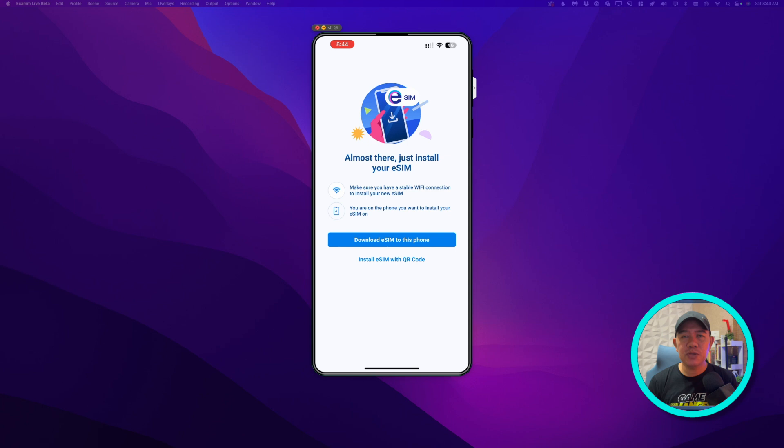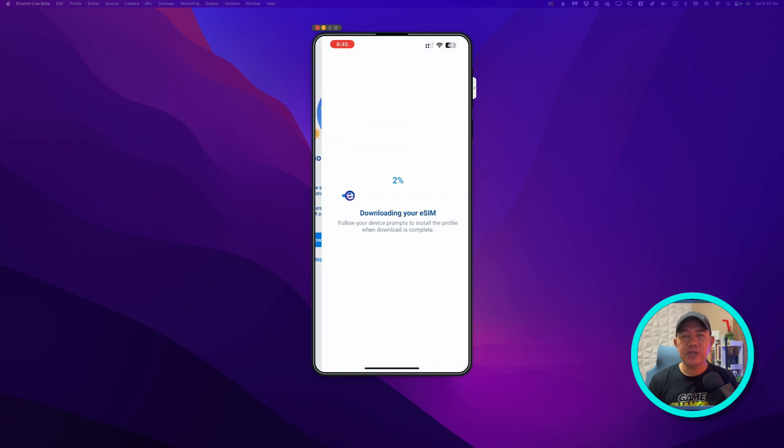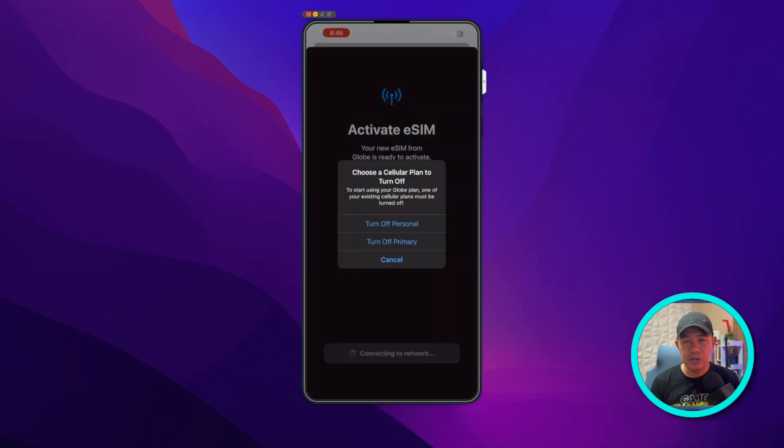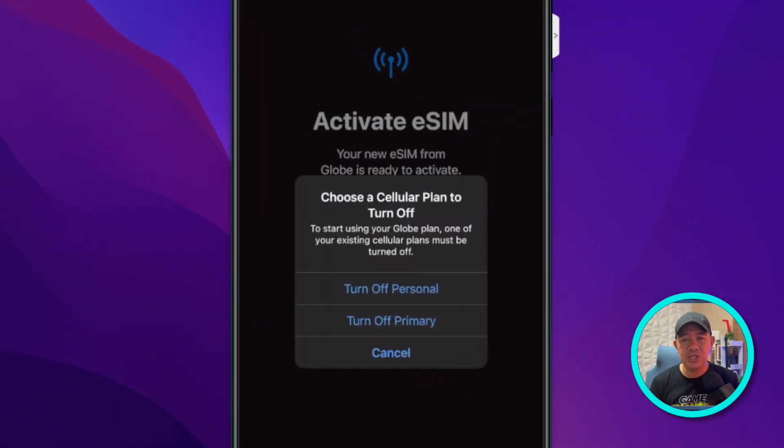Just give it some time to install and make sure that you don't disconnect from your internet. To activate the eSIM, just tap Allow, then tap Continue. You will notice that on this screen you are being asked to turn off at least one of your two SIM cards, because there should only be two active SIMs at a time.